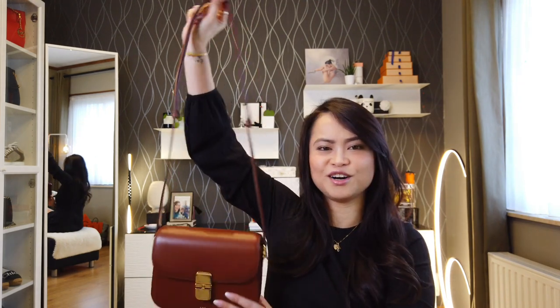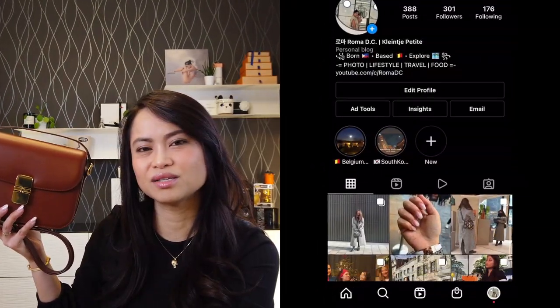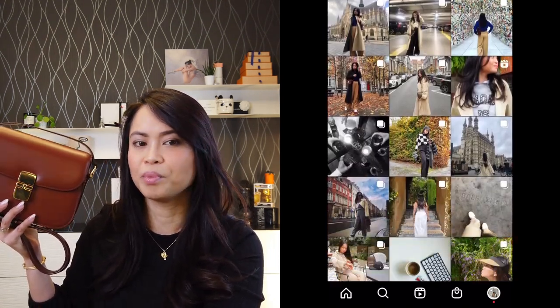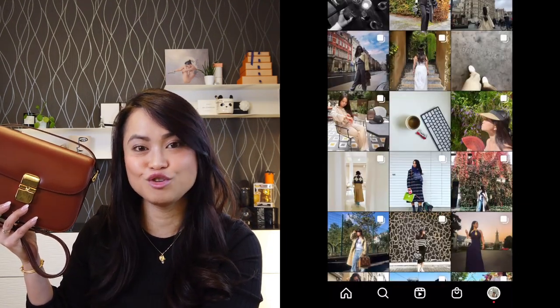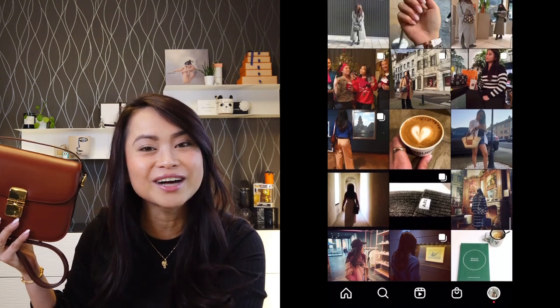During winter it's much easier to use as a crossbody, and I think it will be easier to use as a crossbody during summer too because I have both hands free. Currently since we're in winter I'm using it as a crossbody. If you follow me on Instagram you might have seen posts with this handbag — so far mostly as a shoulder bag. If you haven't, you're not following me yet, so be sure to follow me at Clincher Petite.